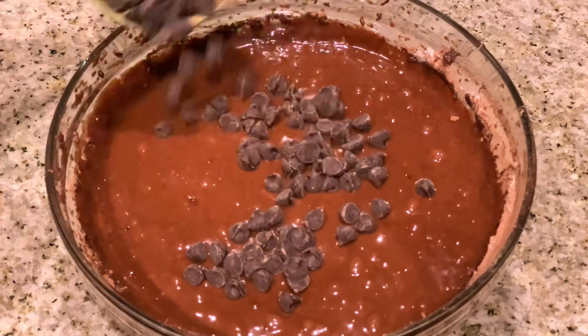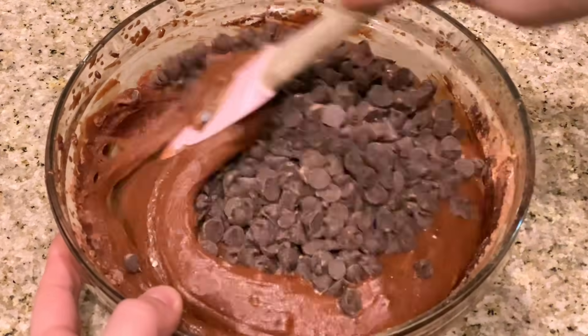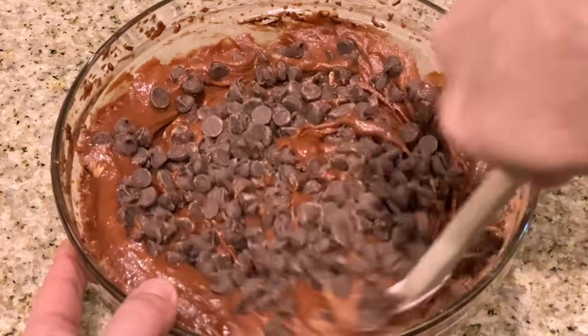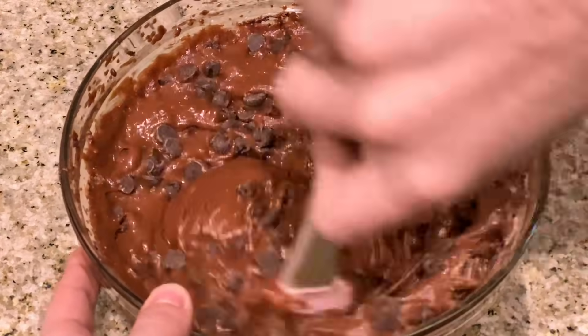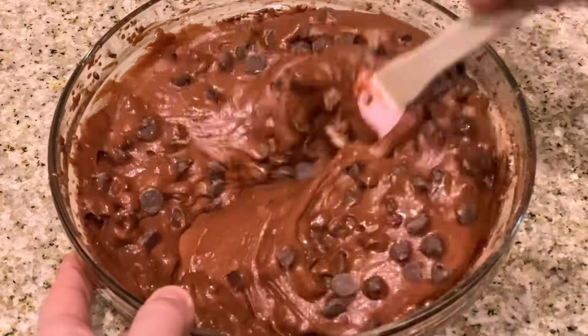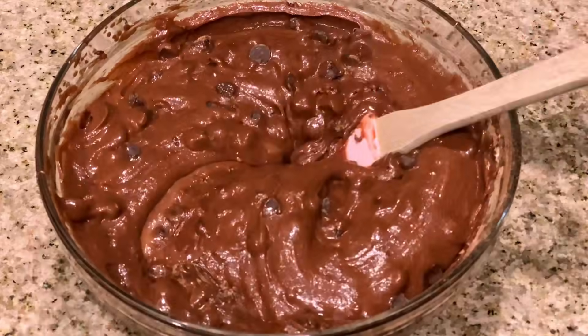Then add in your chocolate chips and stir into your delicious brownie batter. And just like that, in a couple of quick easy steps and one big bowl — so less dishes to clean up — we have the perfect fudgiest chocolate brownie.